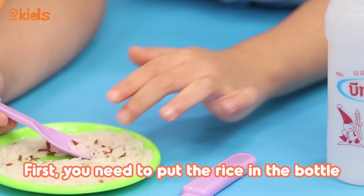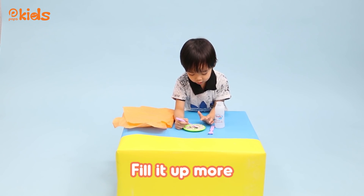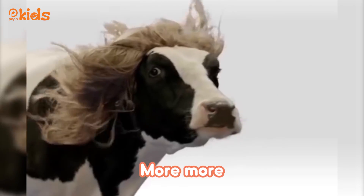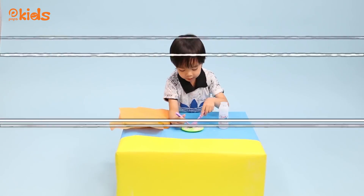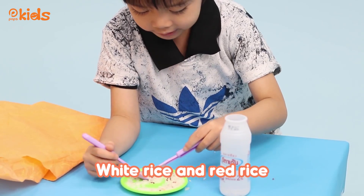Put the rice in the empty bottle. Fill it up more, fill it up more. In the rice — white rice, white rice and red rice.